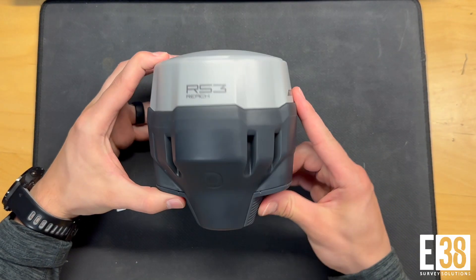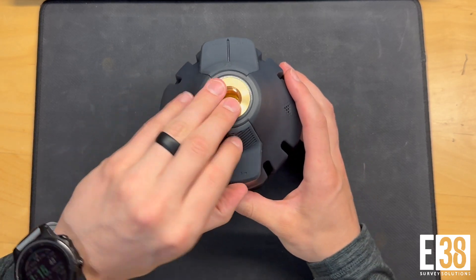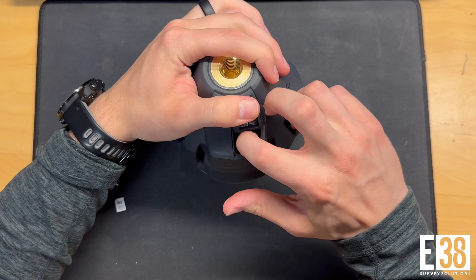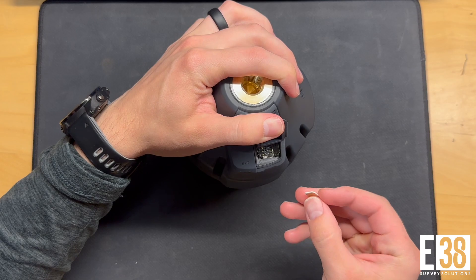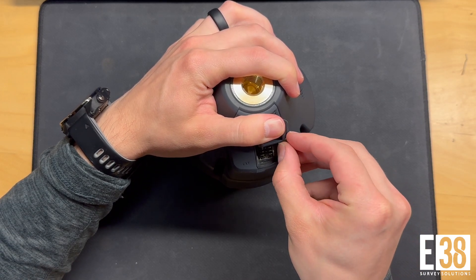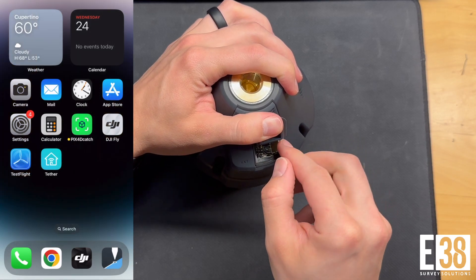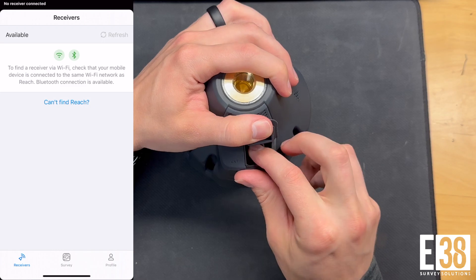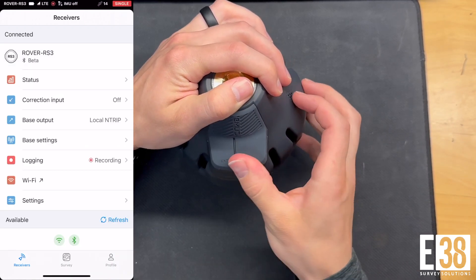We will need both our base and rover connected to the internet for this configuration, so I'm going to install a SIM card in my RS3. With the SIM installed, we'll need to navigate to the settings, then mobile data, and make sure that's toggled on.